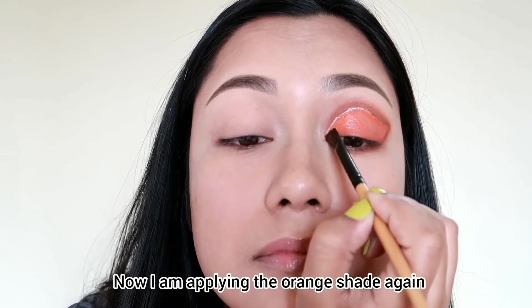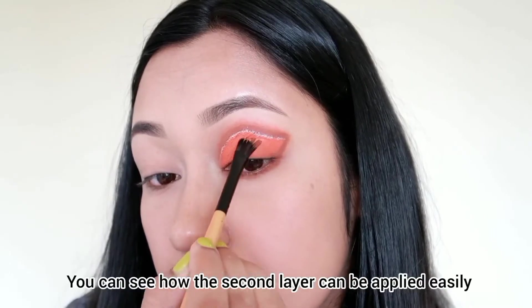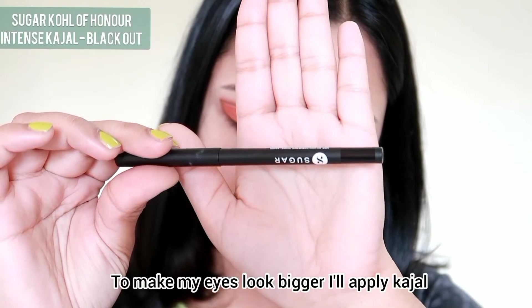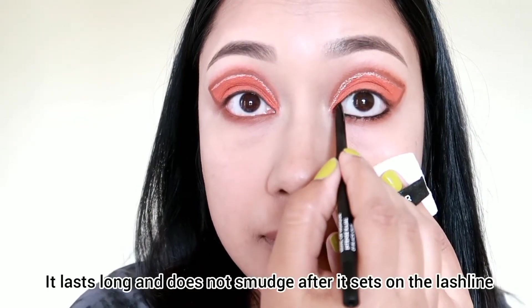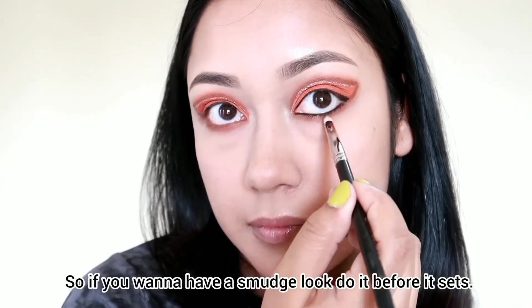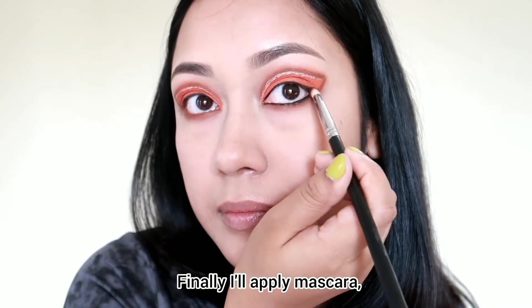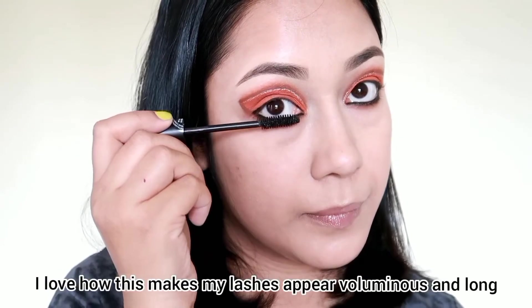I apply the orange shade, then I add a lower lash line and upper waterline. I apply a small smudge line on the eye. I'm not sure how long-wear the kajal is, but I'll prevent smudging by setting it. I use a long smudge brush to create a smudge effect.